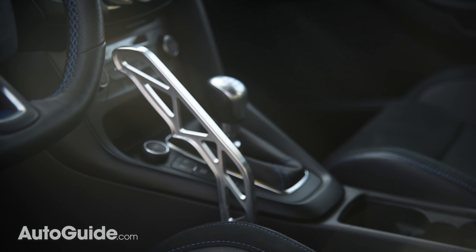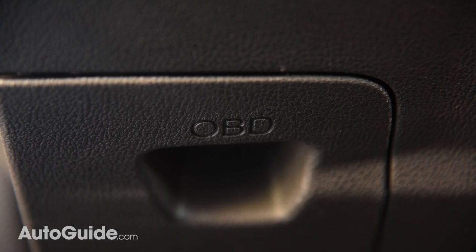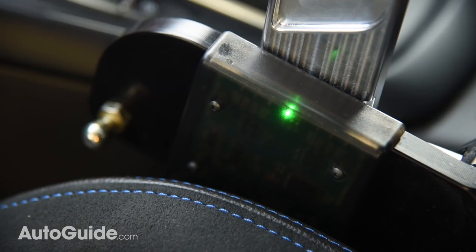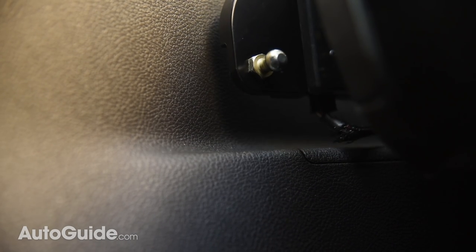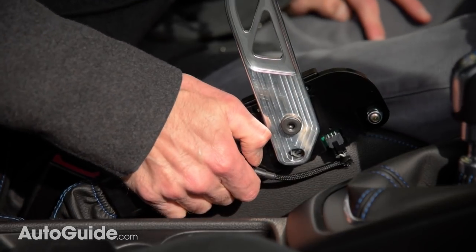Installation of the drift stick is a snap. There's no cutting, grinding, welding, or other modifications required, and since it plugs right into the car's OBD2 port, it can also serve as a diagnostics tool. Firmly anchoring the drift stick in place is an adjustable link with ball stud ends. Lock it in place to go for a sideways rip, or disconnect it to set the parking brake like you normally would.